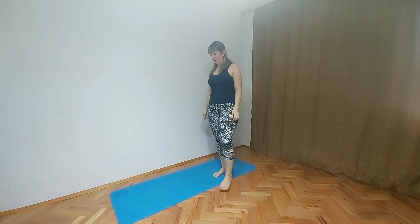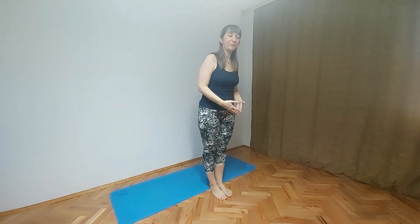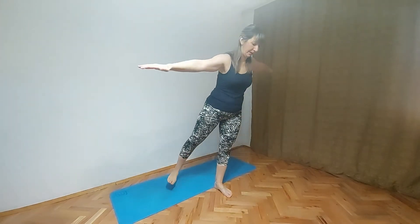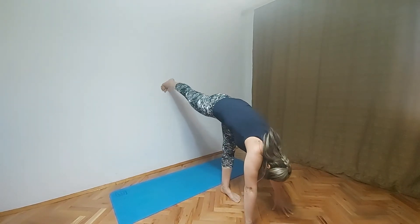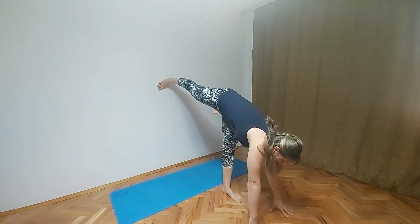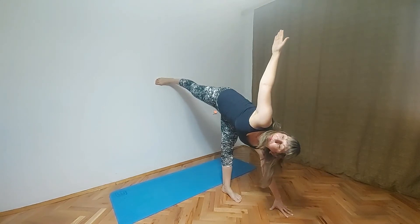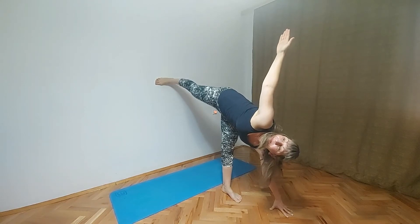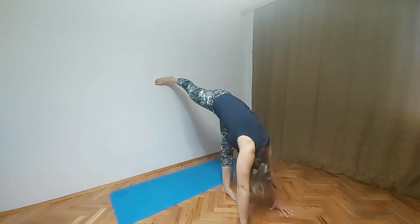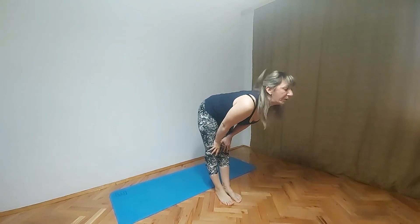Next pose is going to be Half Moon pose, or Ardha Chandrasana. Move from the wall. Inhale, exhale, hands down. And then in this case right leg goes up and we are putting the leg on the wall. When we find the balance then we will lift up our right hand in the air — Half Moon pose. When we are done with this pose, bring both hands together, both legs together, and then we will press our knee with our hand just to stretch our lower back.